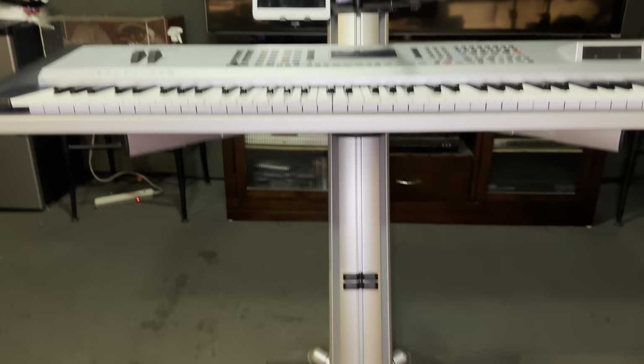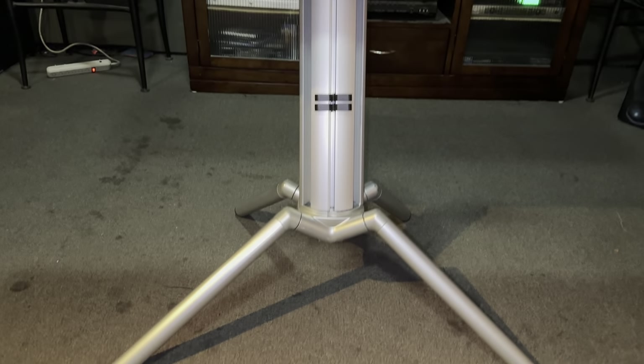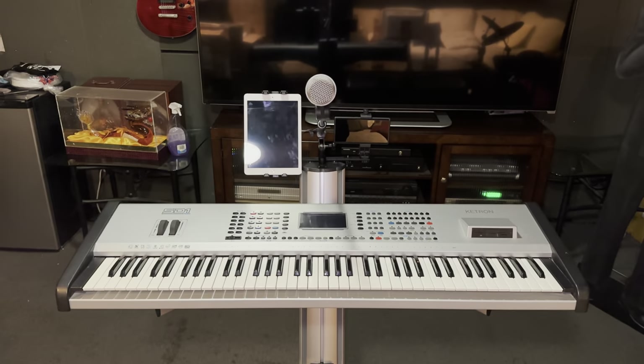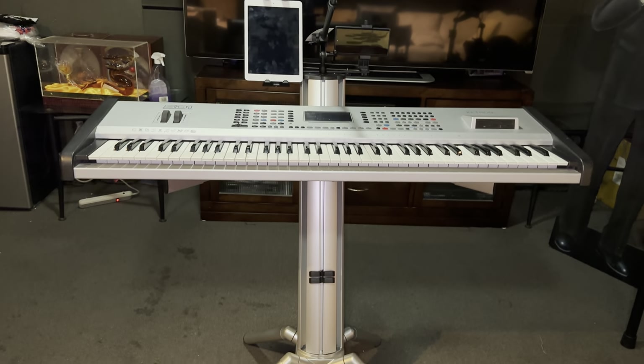Let's take a look from the bottom up. There are your stand legs — they call it a spider, and that's a good name for it because it does look like spider legs. And again, this will work with a single or double tier K&M Spyder Pro stand.